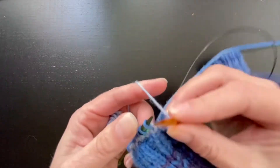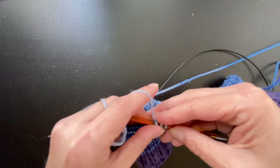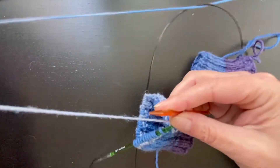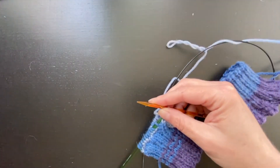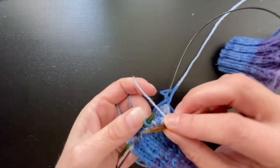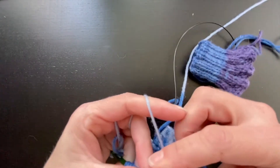And a backwards yarn over for a knit stitch, pass these two stitches over. Purl, backwards yarn over, backwards yarn over, knit stitch, pass the two over.